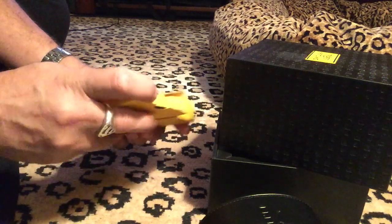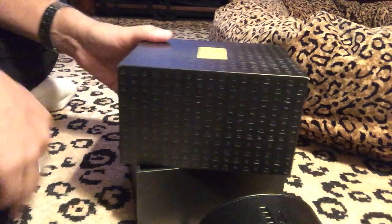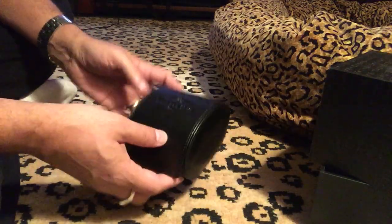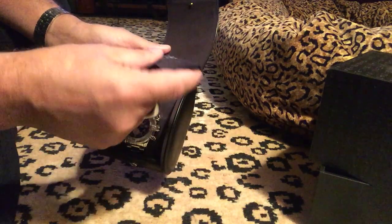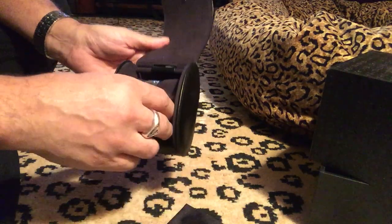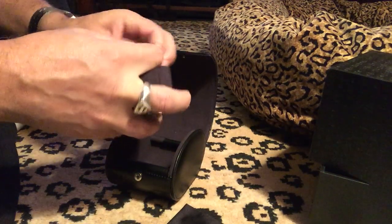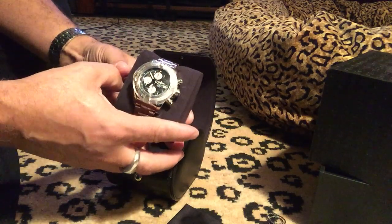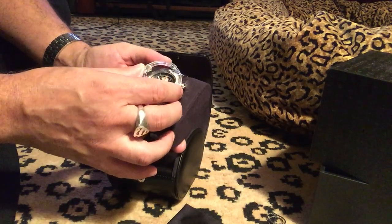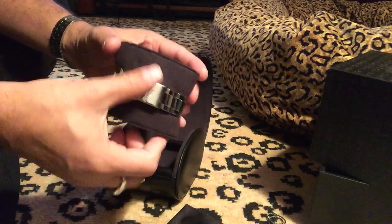This all fits in here, which is awesome. And here's the watch itself — the Avenger 2. When I open it... I've got a nice little cloth to shine it up, and then in the back there's a little Breitling tag that shows it's Breitling. And here's the watch itself.